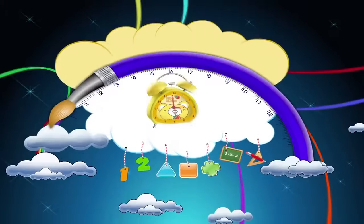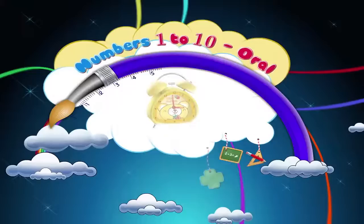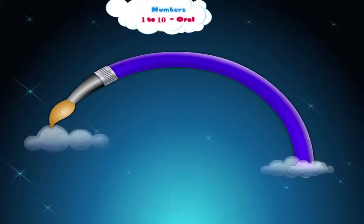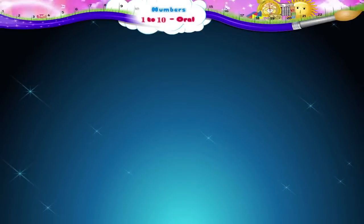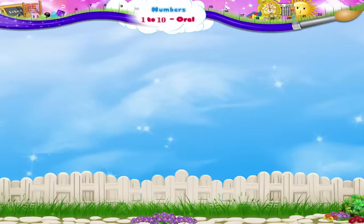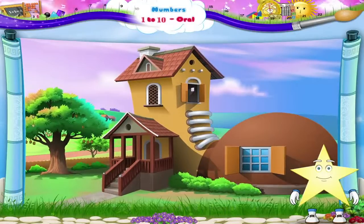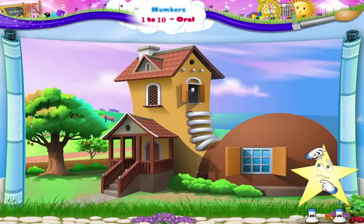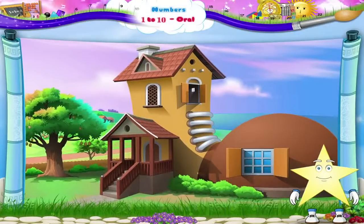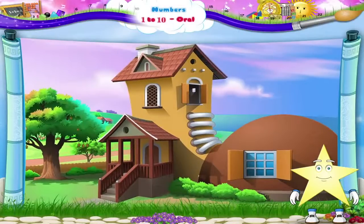Numbers 1 to 10 Oral. Sturry! Isn't this a funny little house? Wait! Let me recite a poem for you about it.